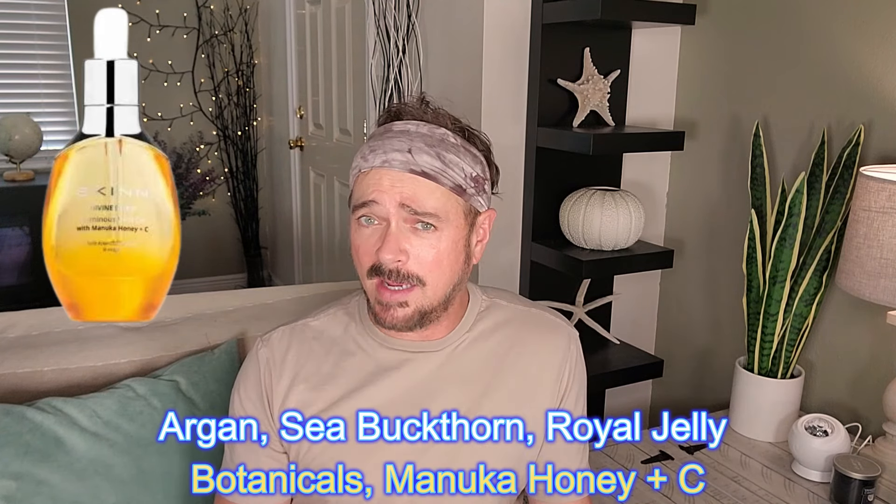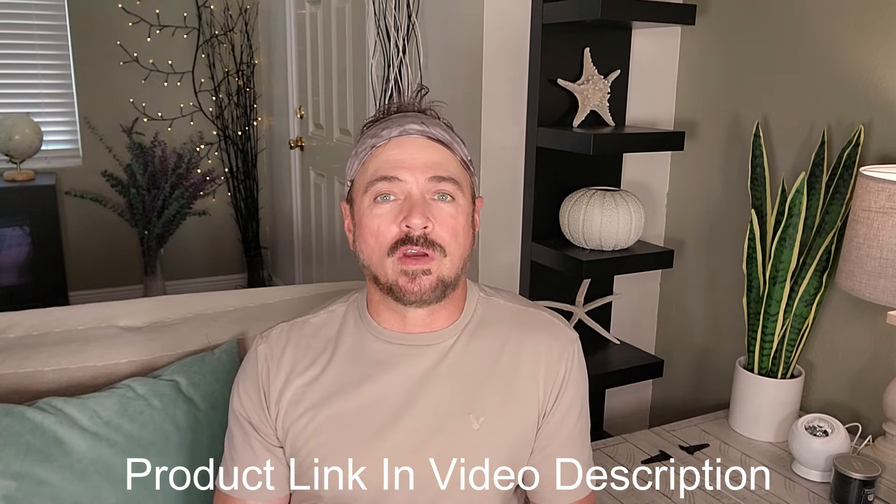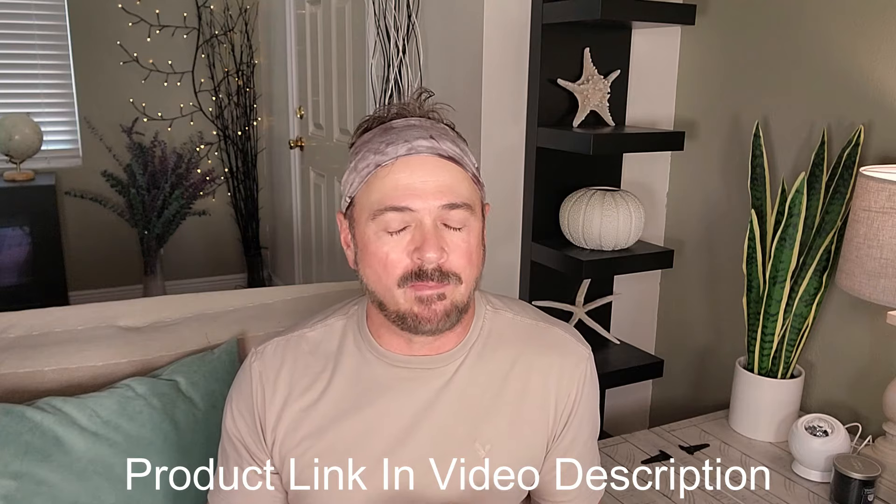I recommend one of the formulations out there designed specifically for the areas of the face, making sure that it's non-comedogenic, just like the regular oils I just mentioned. For today's video I'm going to be using this facial oil — Divine Elixir by Skin Cosmetics. The guy behind these formulations happens to be 60 or 61 years old, like me — I'm 60 — and he doesn't look a day over 38, maybe 40. But again, the point of this is the exercise and massage I'm teaching you, so whatever oil you want to use, you do you — you don't have to go spend a bunch of money.